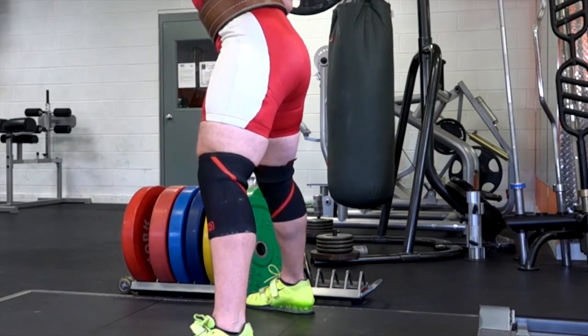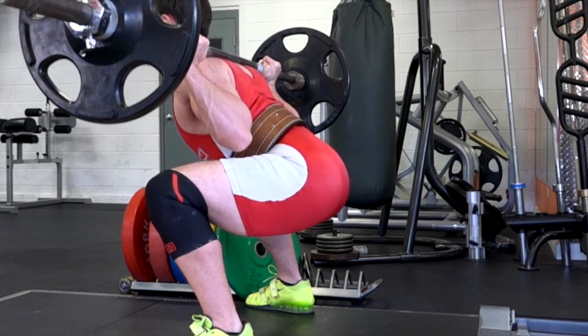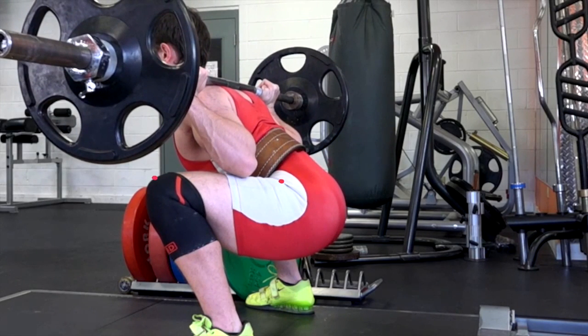Looking at regular speed, that was fine. Pausing it here, you can see the hip crease is below the top of the knee, just barely — so that would be a good squat.